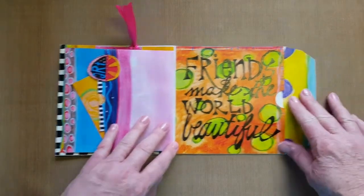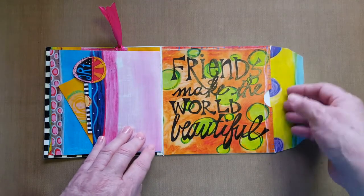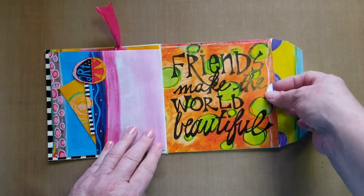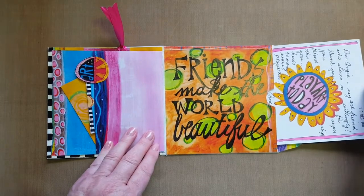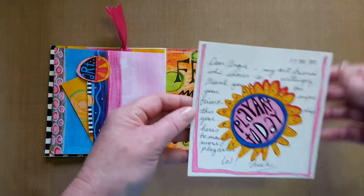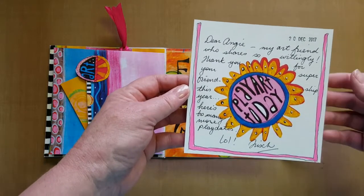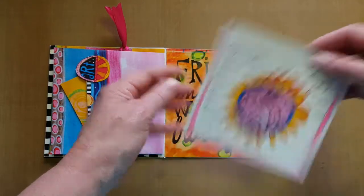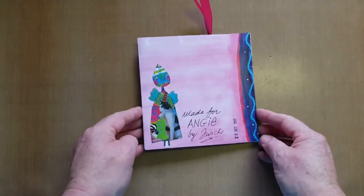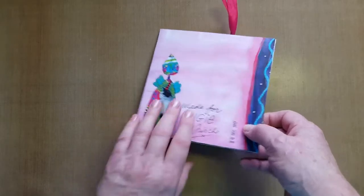Finally I penned in the sentiment 'friends make the world beautiful,' and then on the little cover I penned the word 'open here,' and when Angie opens there she'll see a little card with a note inside that I wrote to her, saying I hope that she enjoys more play dates and that she's just such a super art friend to have. That sneaks into that little pocket — close it up — and the back page has just another quirky character, and I put the date and 'made for Angie' by hand.